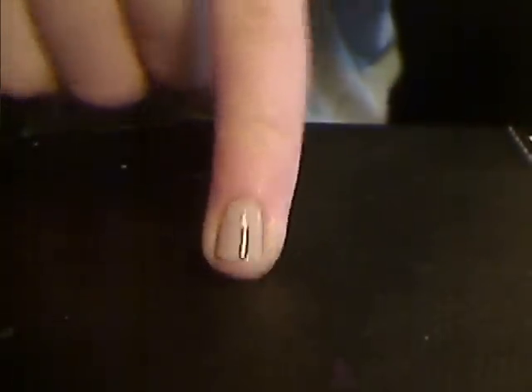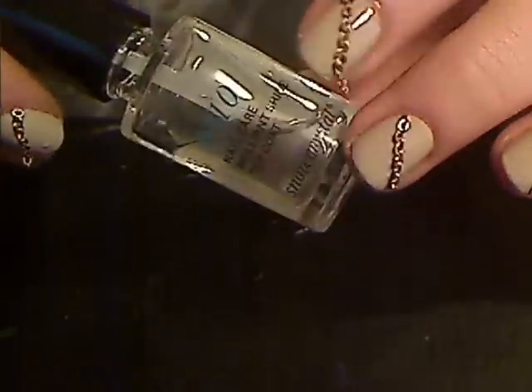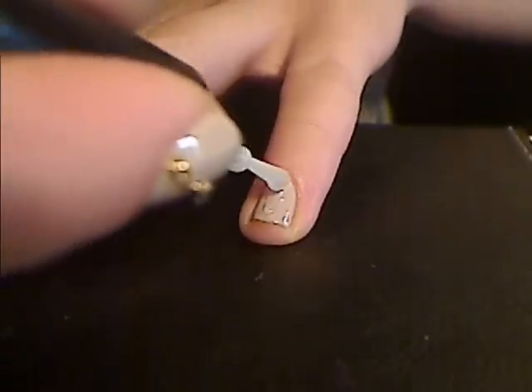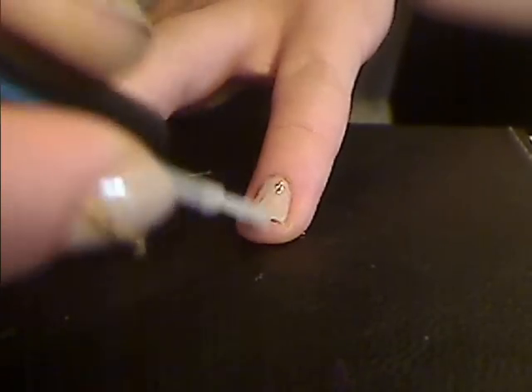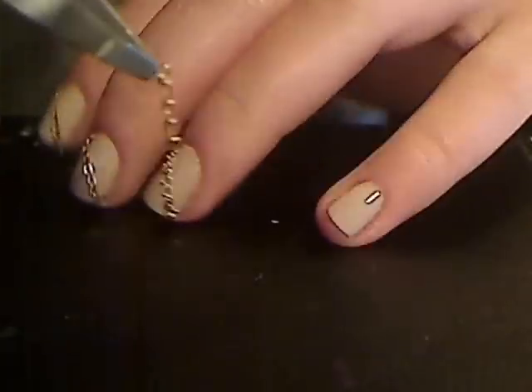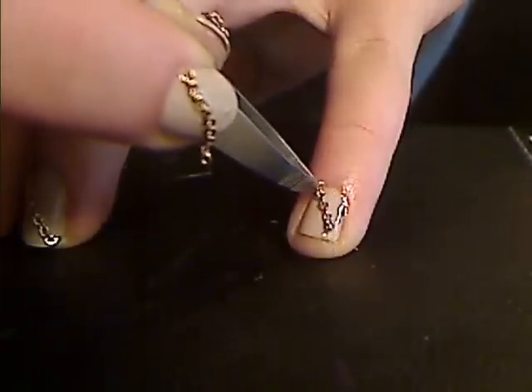First, apply your base color, then take a top coat — we're going to use that as glue for the chains. Just pick it up with a tweezer like so and basically just lay it onto your nail.